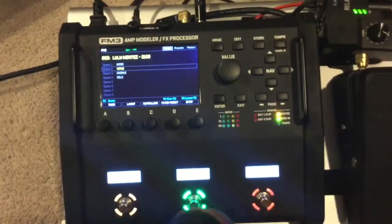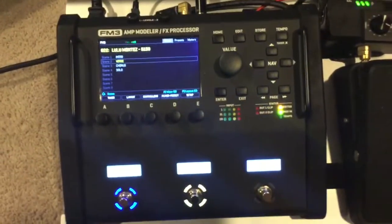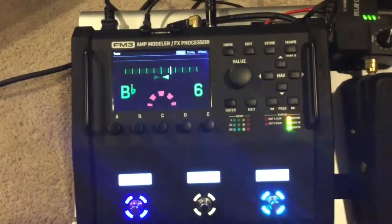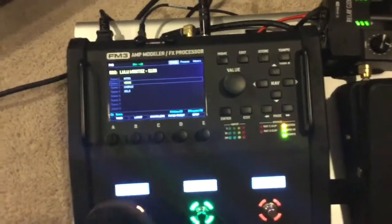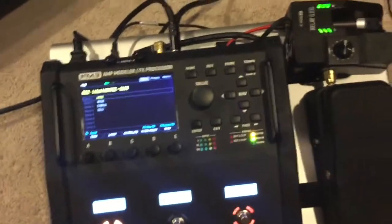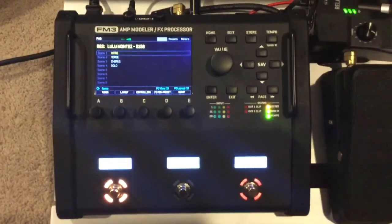Another cool thing switching wise — if I hold down this middle button, it goes to another area. I don't know what it's called. I've got my tuner there, which I can turn off. I've got tap tempo. I just press this again and I'm right back to the first setup. And if I hold the buttons left or right down, I go up or down one preset. Very cool!